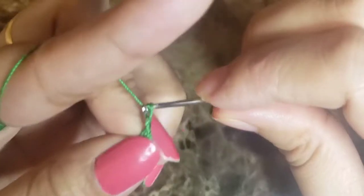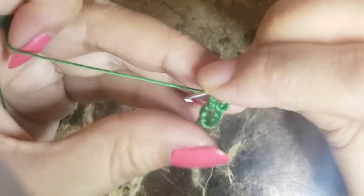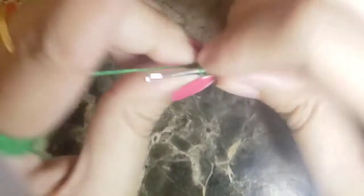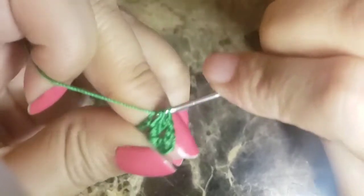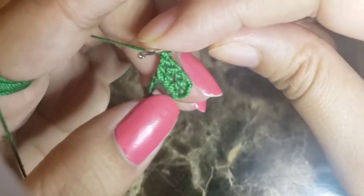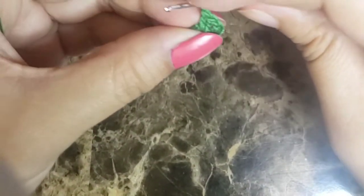Then we'll chain three — this chain three counts as a double crochet — then make another double crochet into the ring. Once we have two double crochets we'll chain one and make another set of two double crochets. Basically, we make two double crochets then chain one, and we have to make 12 sets total.